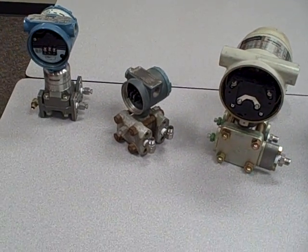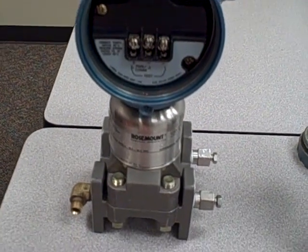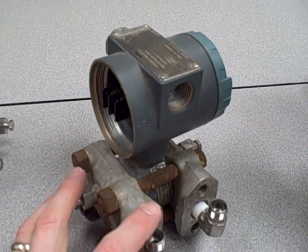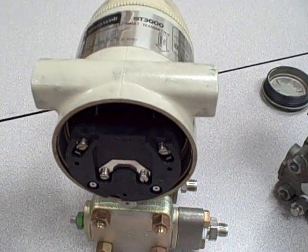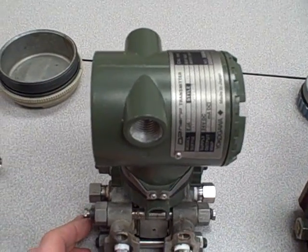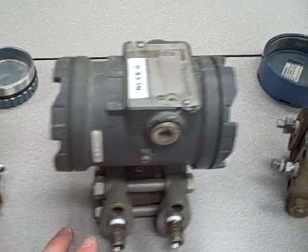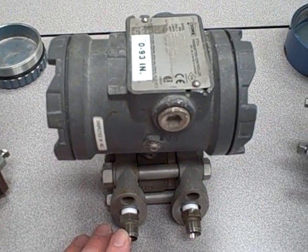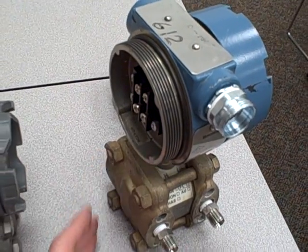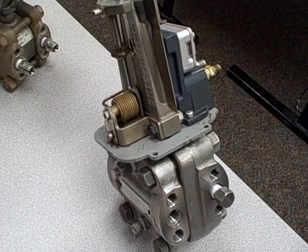They come in all different shapes and sizes and capabilities. From the left, we have the Rosemount Emerson 3051S with the Super Module. Next, we have a Foxborough Model 843. Next, we have a Honeywell ST3000. Next, we have a Yokogawa EJA110. Next, we have a Foxborough IDP10. Here, we have a Moore Products XTC. Here, we have an old trusty Rosemount 1151. And last but not least, the Foxborough Model 13A Pneumatic Differential Pressure Transmitter.